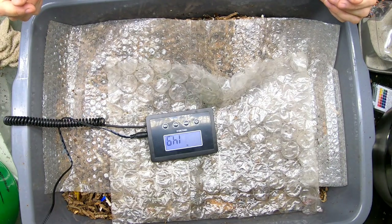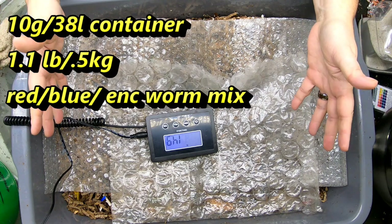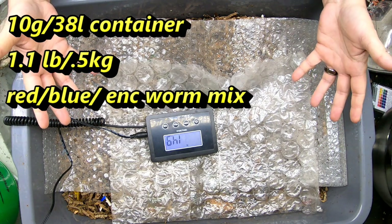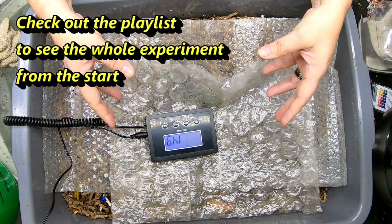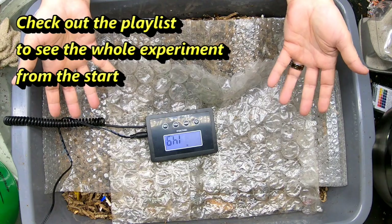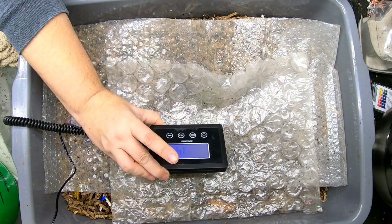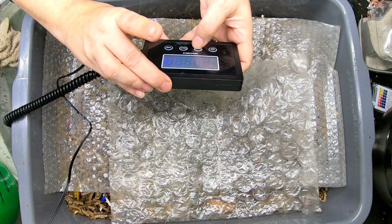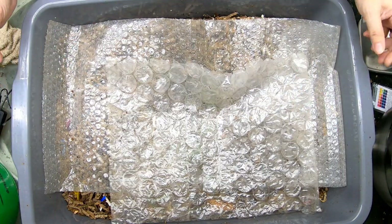Hey guys, it's Anne, welcome to the channel. Today we're going to look in on one of my worm composting experiments — the weight bin, or weight expectation bins — where we're looking to see what our inputs as far as weight go result in how much weight of the castings. So right now this morning we are at 14.9 pounds, 6.65 kilograms — so it has again lost a little over a pound.